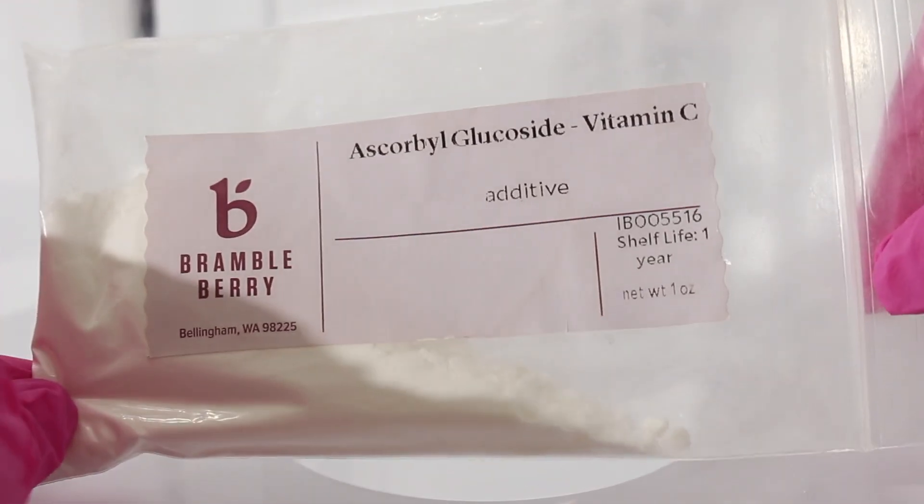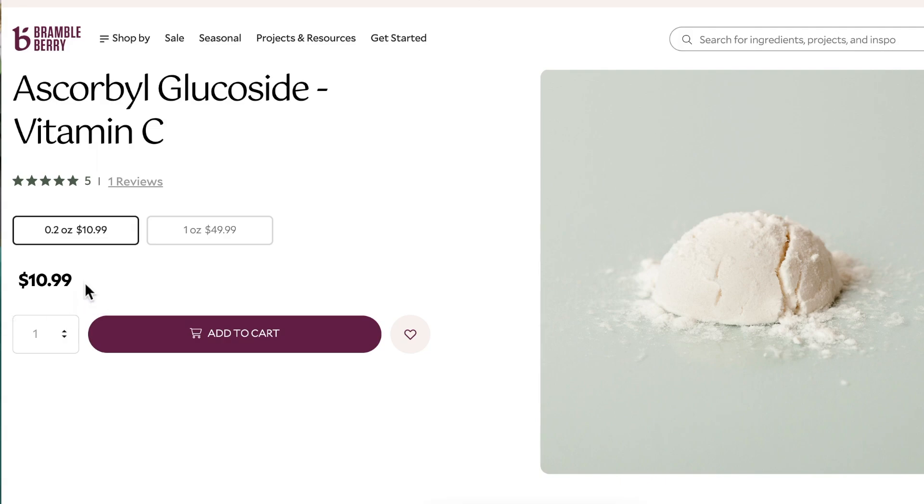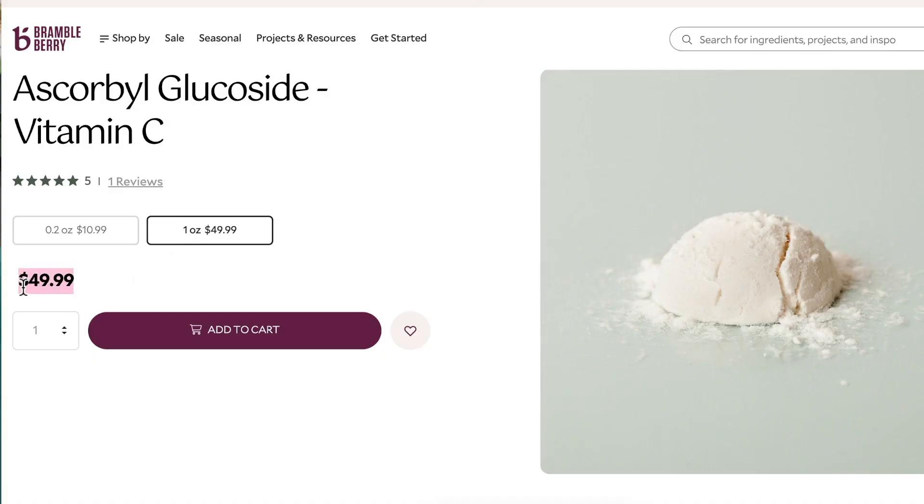I got my ascorbyl glucoside from Bramble Berry. You can get 0.2 ounces of it for $10.99 or one ounce for $49.99, and as of right now they are the only supplier I know of who sells it.